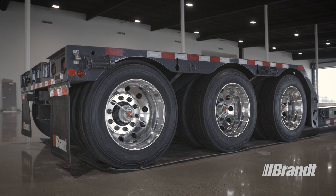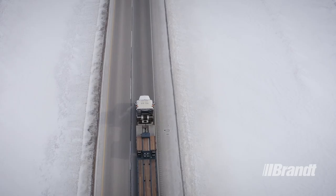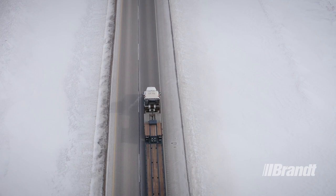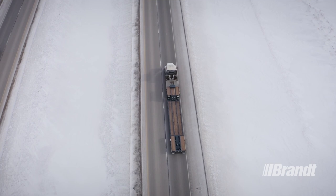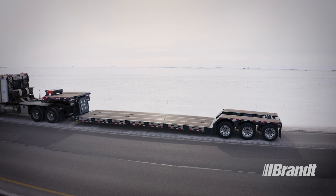Brandt has an expansive dealer network that delivers unmatched customer and product support. With more full-service branches than any competitor and a 24/7, 365 customer service center staffed by specialists, you can access superior service anywhere your operation goes. Plus, your trailer is backed by a five-year structural, one-year bumper-to-bumper warranty to make ownership stress-free.